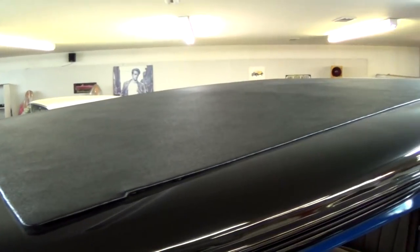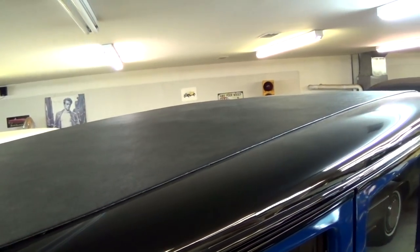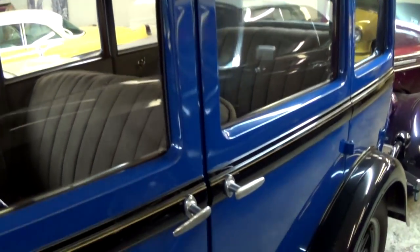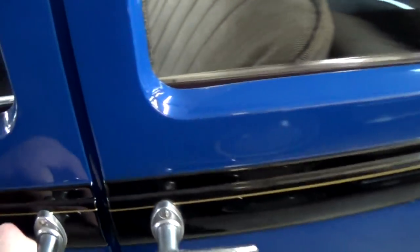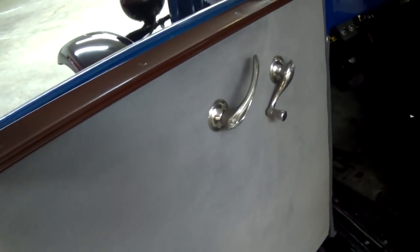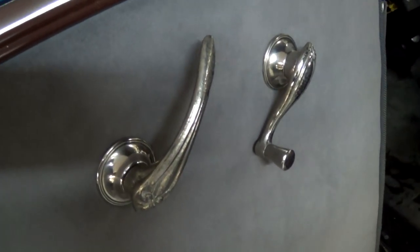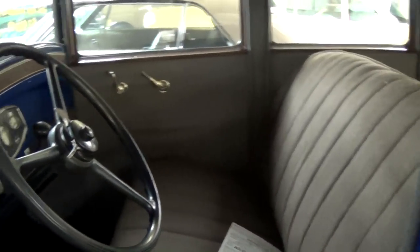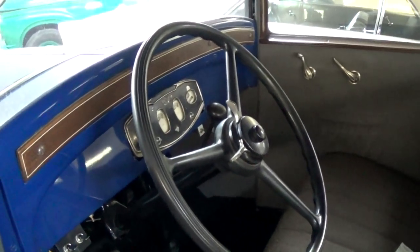The roof is in nice shape — they've redone that insert, it's looking pretty sharp. Here we'll take a peek inside. They've redone the interior as well. Nice simple door panel with all the original hardware, and of course they've reupholstered the seats.